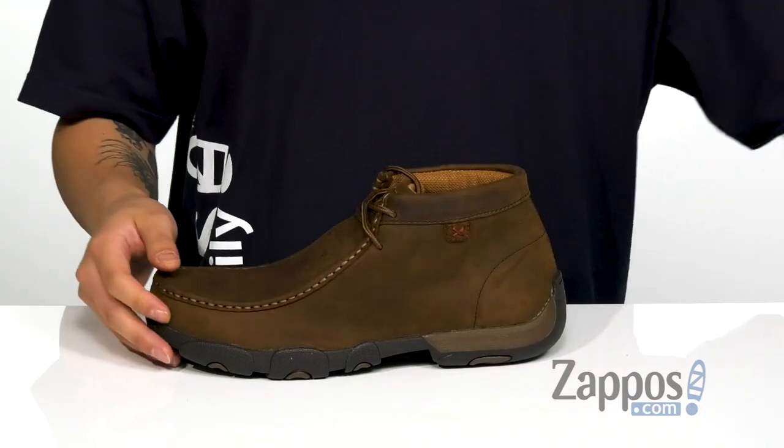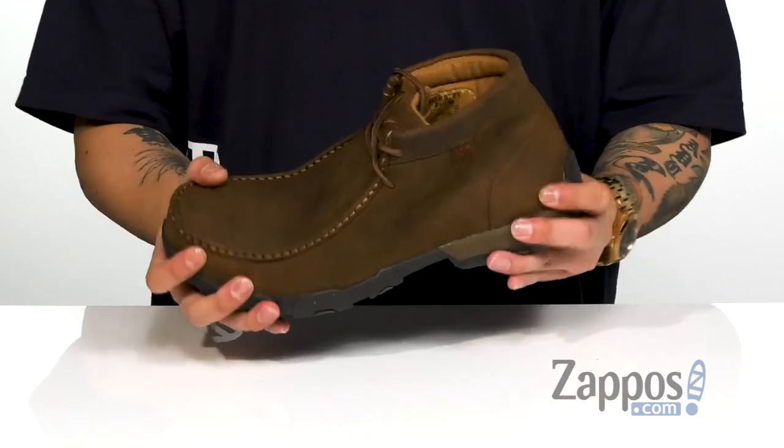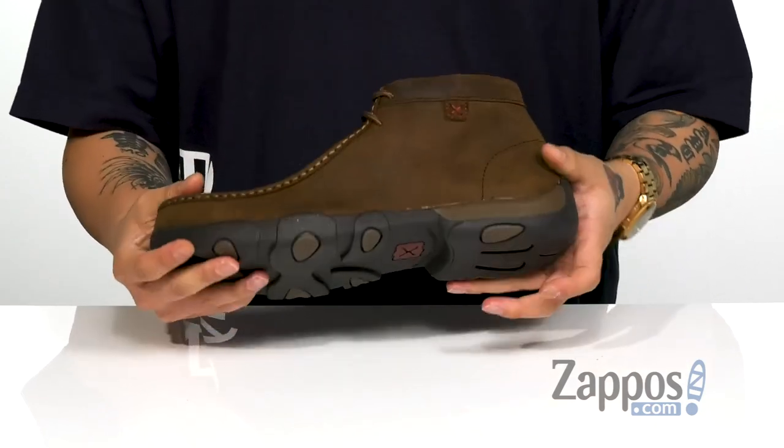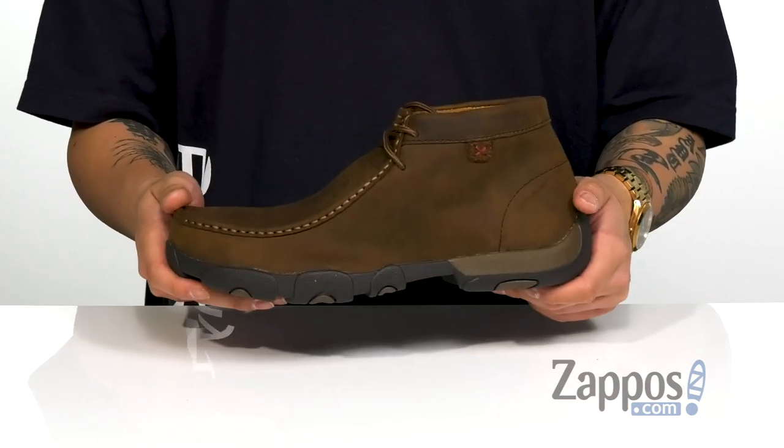It's on top of a shock absorbing midsole with a bit of a driver's heel in the back. Sturdy and flexible design on the shoe itself, and it's all on top of a durable rubber outsole which is oil and slip resistant. Stay comfortable and stylish with this great shoe from Twisted X.